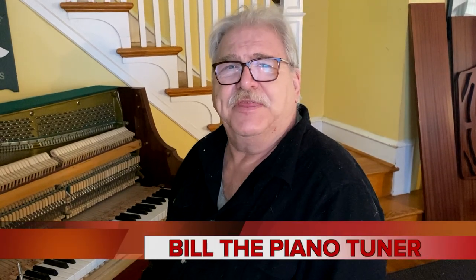Hi, I'm Bill the Piano Tuner. Thanks for joining me. Today we're going to talk about setting key dip.